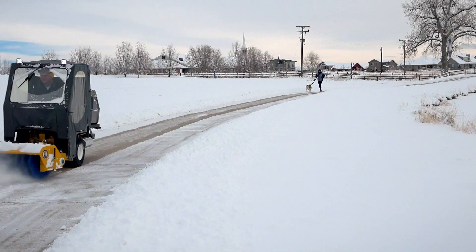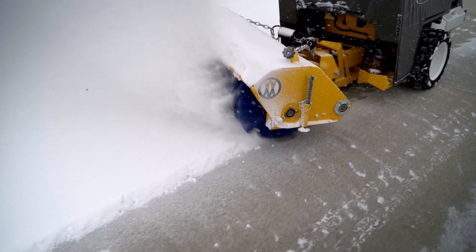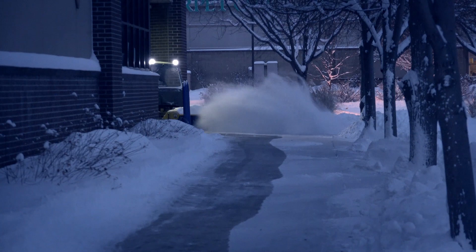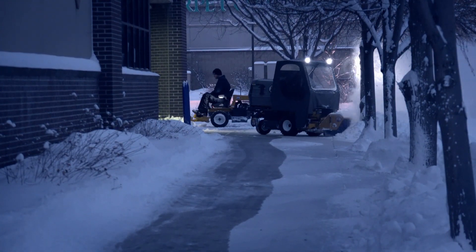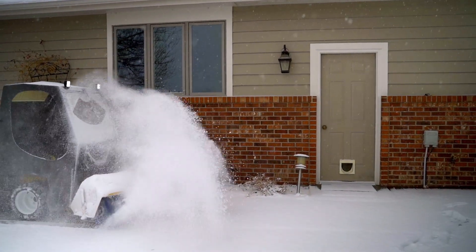Powerful removal of dirt, debris, and snow is made simple on even the most challenging of surfaces with the Walker Rotary Broom mounted on your Walker mower equipped with an implement hitch. All season maintenance and cleanup of sidewalks, paths, compact areas, or challenging surfaces has never been easier.